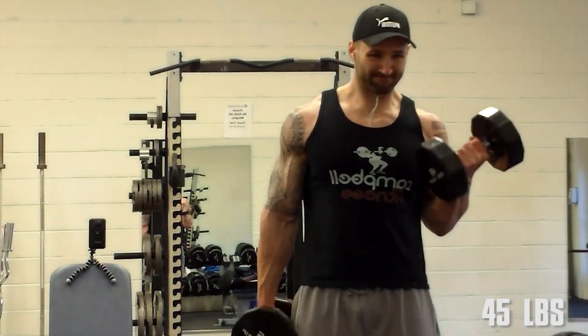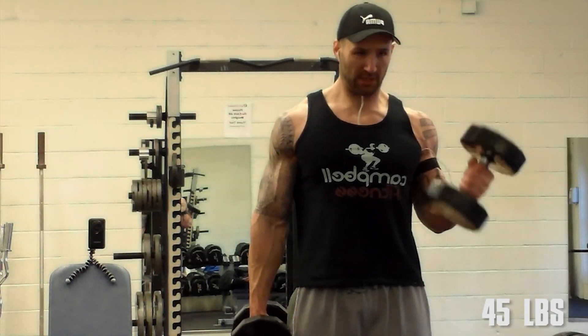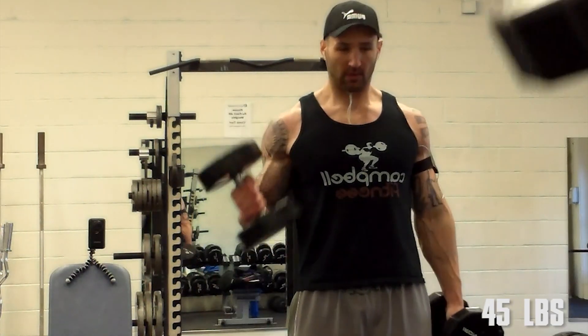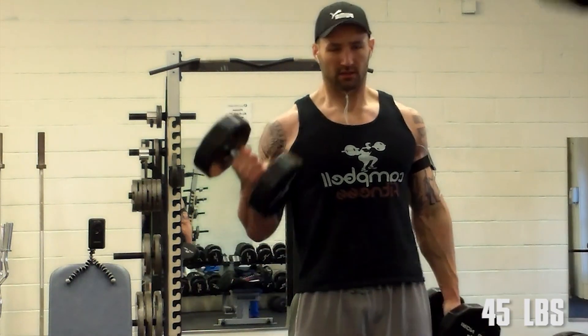On upper day you need to hit them biceps — curls for the girls. Just some standing alternating dumbbell curls, two sets. Not really trying to murder myself with a ton of sets for arms.